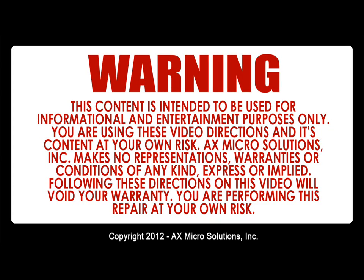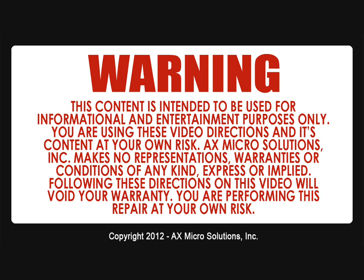Warning: this content is intended to be used for informational and entertainment purposes only. You are using this video, directions, and its content at your own risk. X-Micro Solution Ink makes no representations, warranties, or conditions of any kind expressed or implied. Following these directions on the video will void your warranty; you are performing this repair at your own risk.